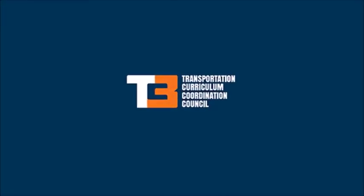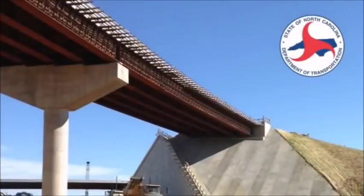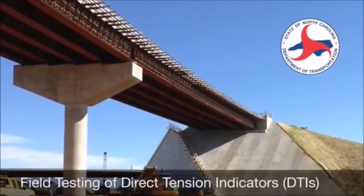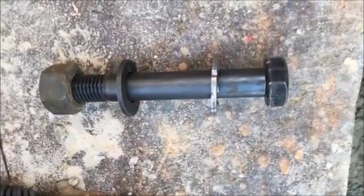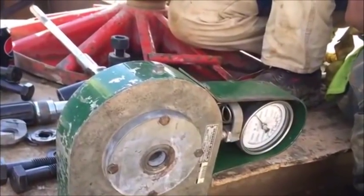This tutorial video will discuss the proper procedures for performing field testing of direct tension indicators, or DTIs, on North Carolina DOT structures.